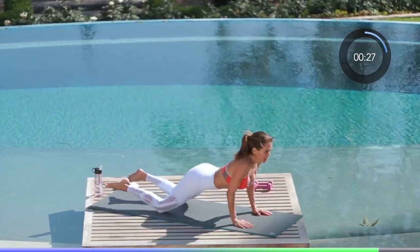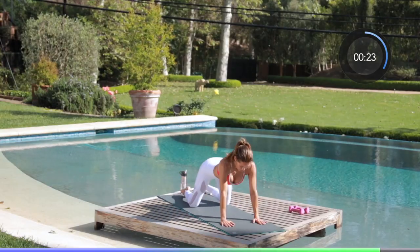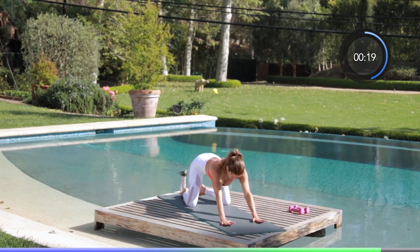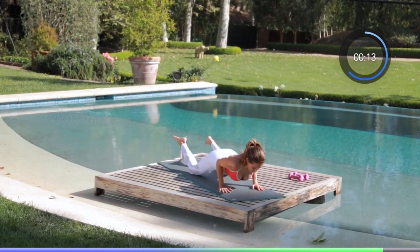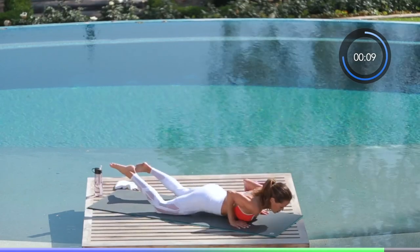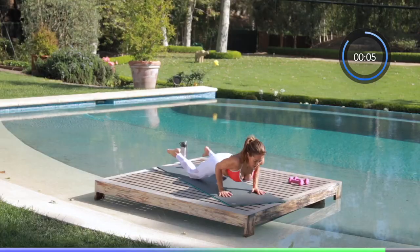Take a child's pose — we go right back into child's pose push-ups. Elbows point behind you, fingers point forward. Take your stretch and press it down. I love this combo — it opens up the shoulders, we're reshaping our arms and our back. Ten seconds left everyone. Five seconds to go, you got this. Well done — hold your stretch.